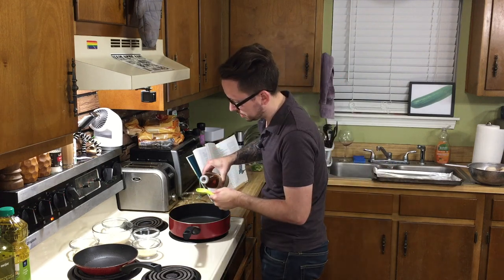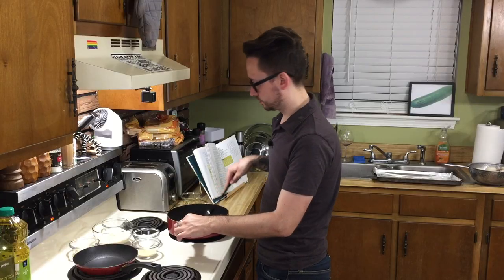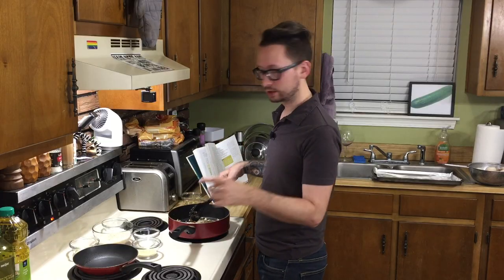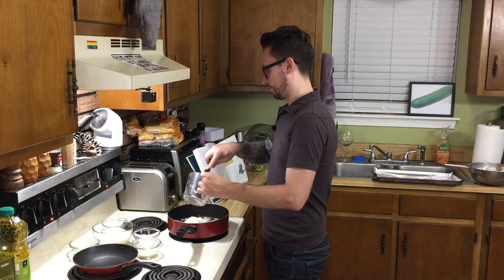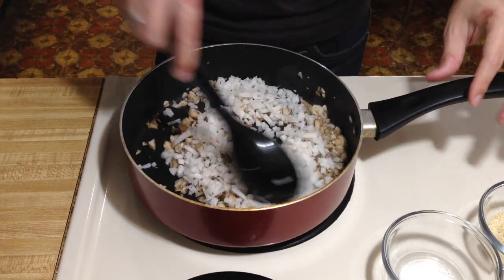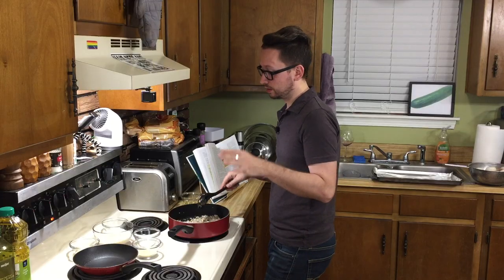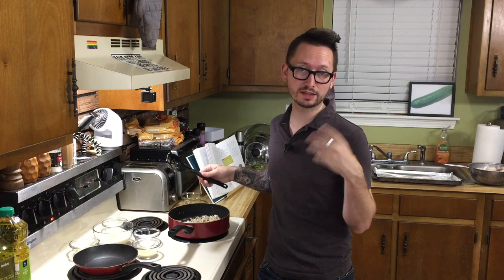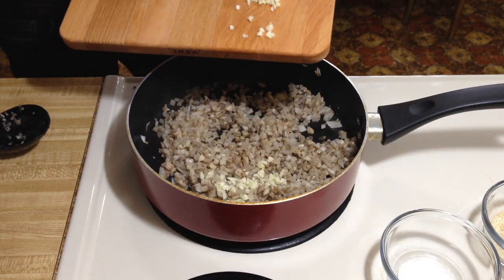We're gonna put in a tablespoon of peanut oil, throw in our chopped mushrooms, and sauté for about three minutes. They're gonna release a little bit of that water, so that's good. I would say this smells good, but it doesn't — it's mushrooms. Now we're gonna add the diced daikon. I have a feeling this is not going to make it smell any better. Sauté this for five more minutes. This is the smelliest dish, but if you like radishes, you'll probably love this. Now let's add the garlic and cook for one more minute.